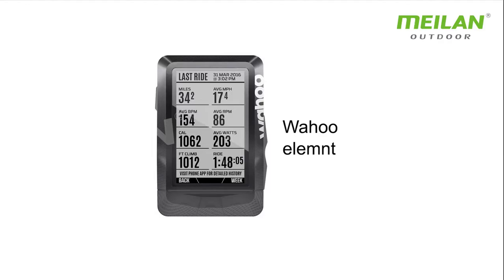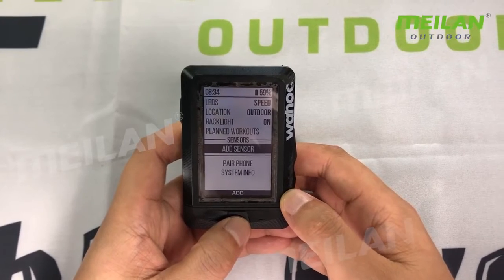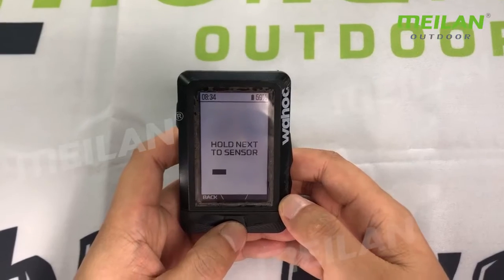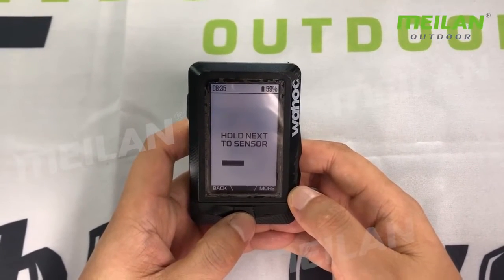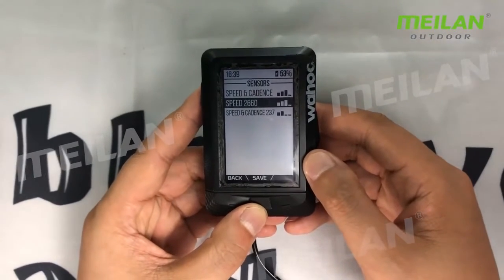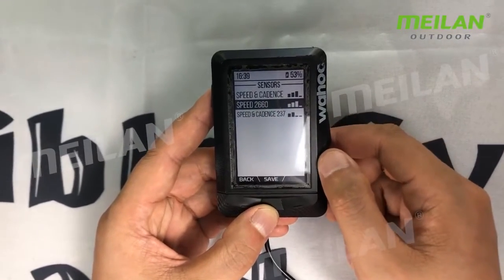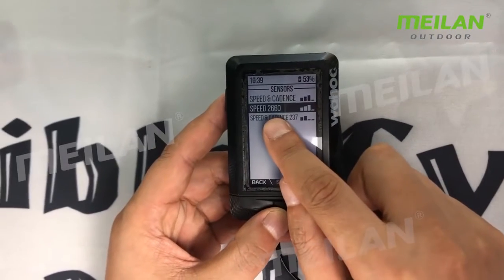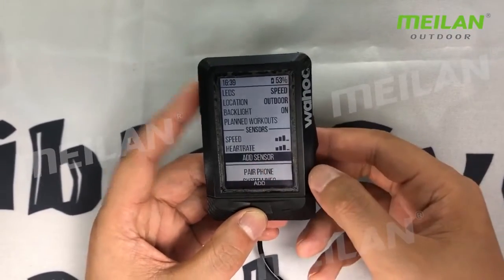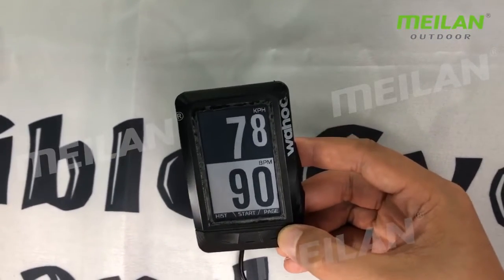Wahoo Element — add sensor. You can see there is speed cadence. This is Bluetooth, BLE Bluetooth — speed 2660. This is ANT+. So you can see speed and heart rate, both added. You can see the data for the heart rate and for the speed sensor.